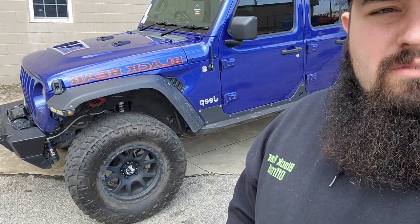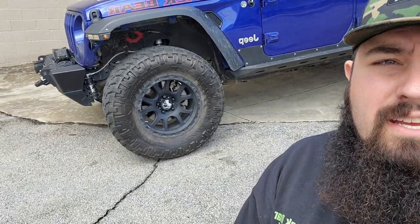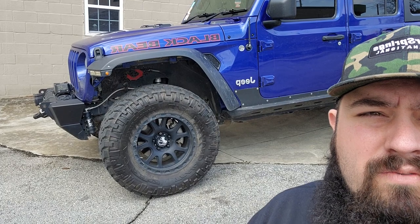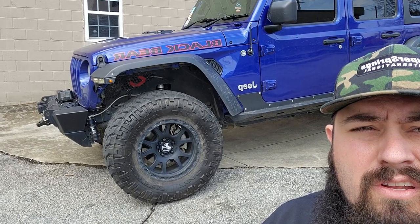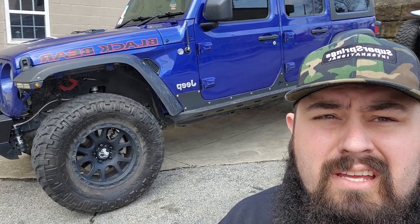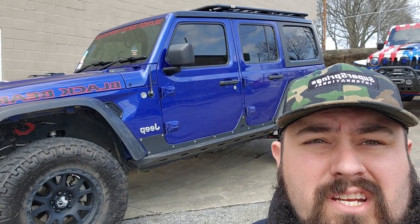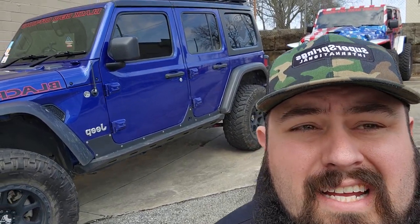Mamba wheels — going to stick with those, love them, they've got some trail rash but no problem. Got the Fox 2.0 reservoirs, Cat Fab inner fenders, 35-inch Nitto Trail Grapplers, Cat Fab sliders on the side. This is a 2.5-inch lift by JKS, and same in the back. I've got JKS control arms underneath it.